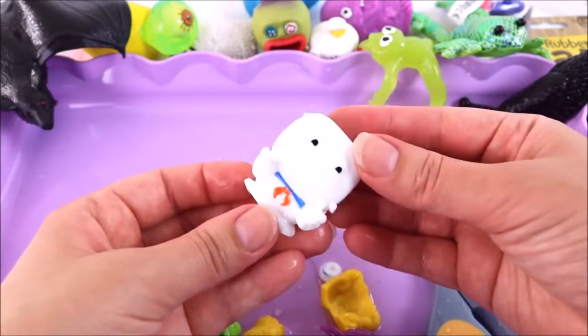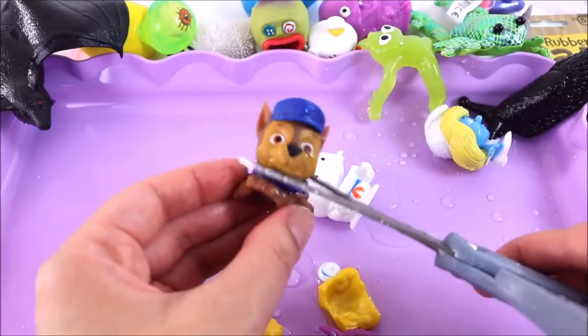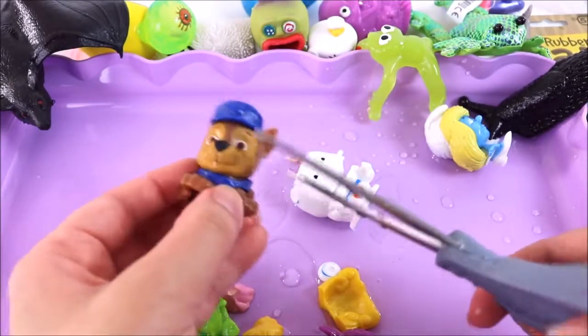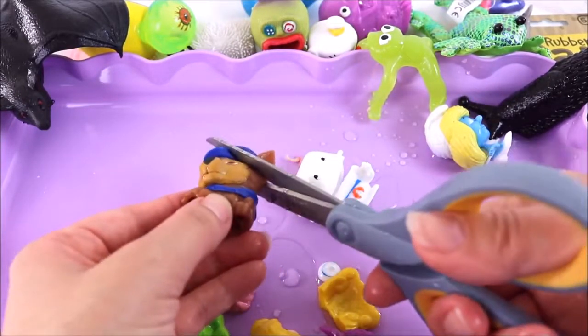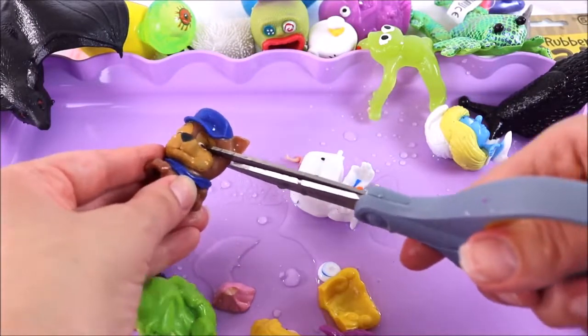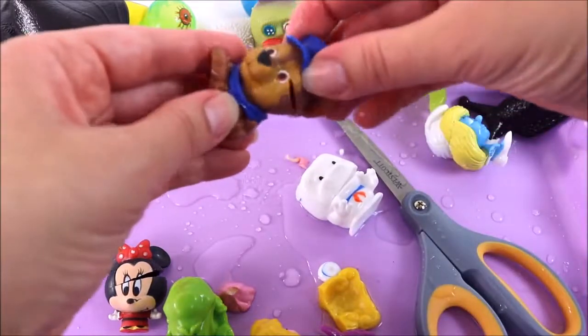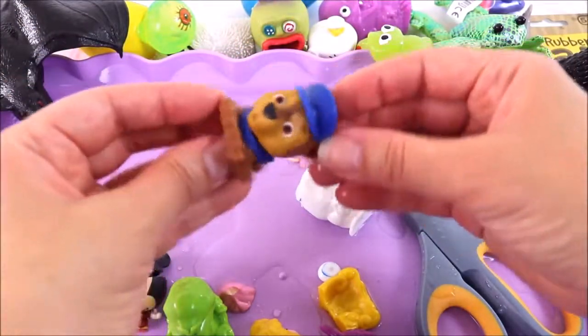Thank goodness Stay Puft was less messy — look, he's empty! That is so awesome. Last but not least is Chase from Paw Patrol. I have a feeling he has a little bit of water inside — let me snip just the corner. Yes, he does! Just a tiny tiny bit of water — and that's why he's only a little bit squishy.